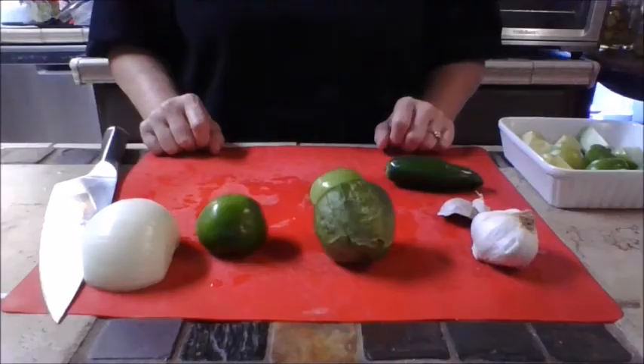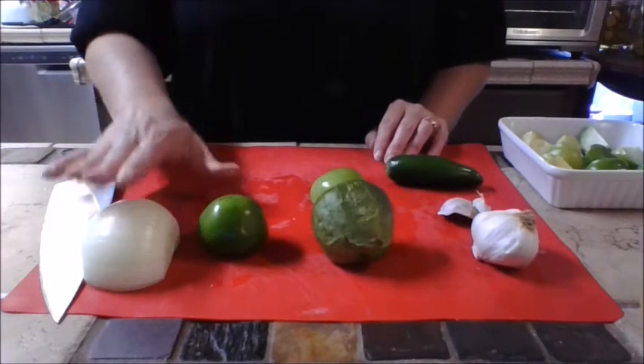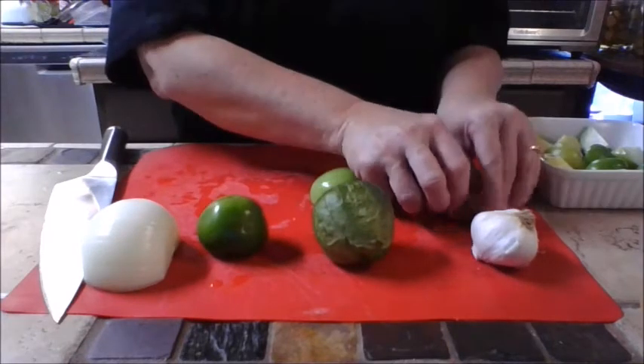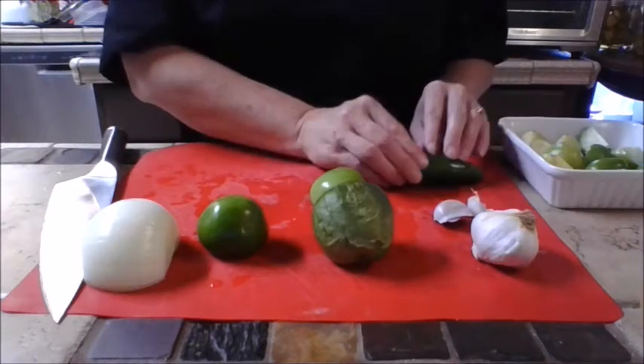Today would be a great day to make chicken enchiladas with verde sauce. Let's get started on our sauce. We're going to be using fresh onion, tomatillos, garlic — only two cloves — and one whole jalapeño.